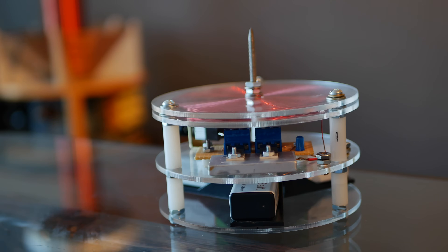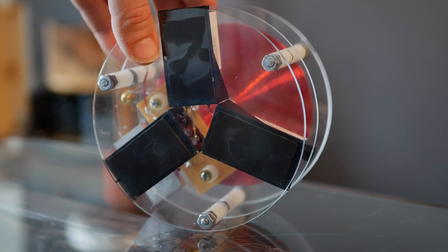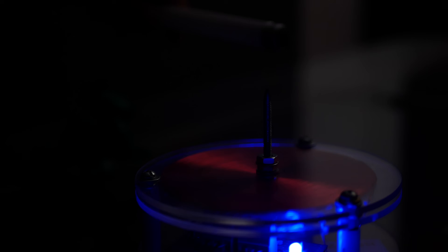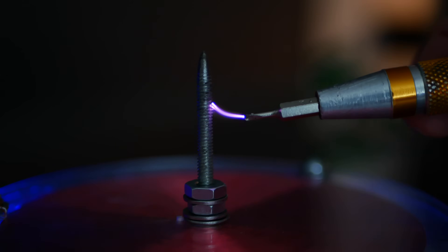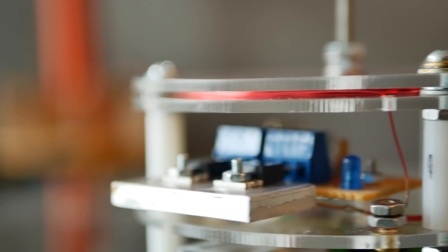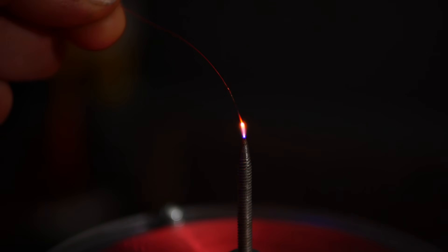Well I caved in and I built one, and it is so much cooler than I thought it would be. But what I whipped up isn't your typical Slayer Exciter build — in fact it might be the first of its kind. It's fully self-contained and rechargeable. Like any Slayer Exciter it transmits energy wirelessly and creates thousands of volts, with one major difference: it's built with a pancake secondary, and I'm telling you this baby's hot.